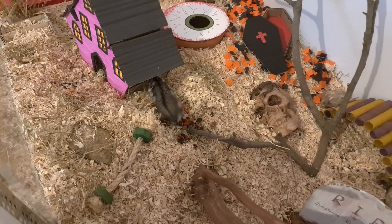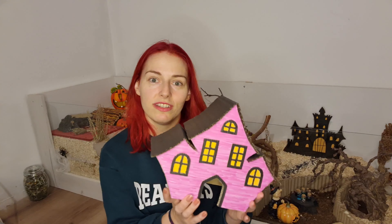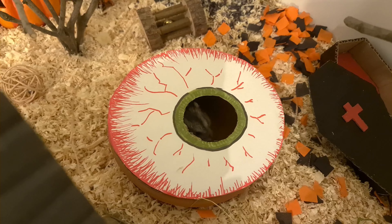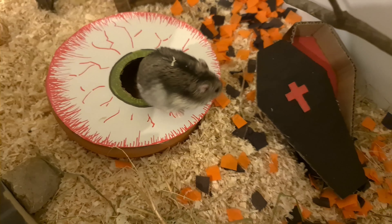This little house turned out great. It's mostly cardboard and acrylic paint so it's super easy to make. If you watch my videos you probably know that this eye is a cover for a sand bath.